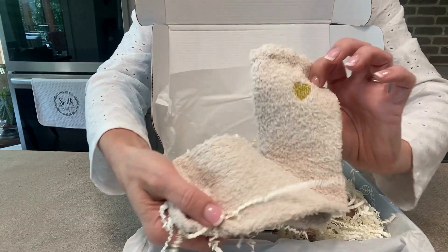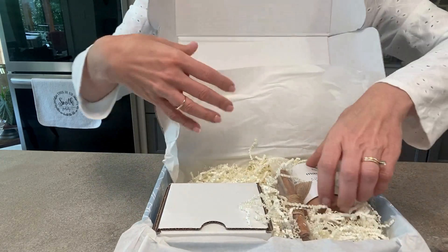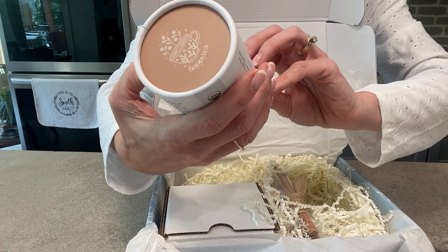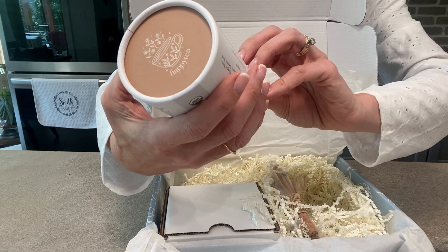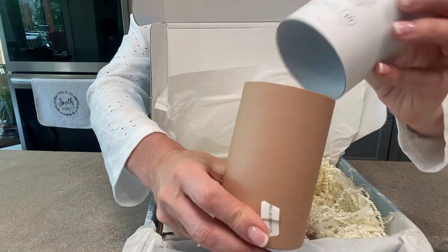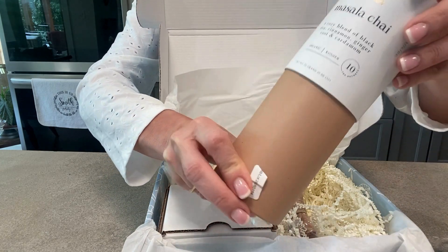It has this pack of tea — this is chai tea, a cozy blend of black tea, cinnamon, ginger root, and cardamom. Let's open that so you can see that in there. Beautiful.